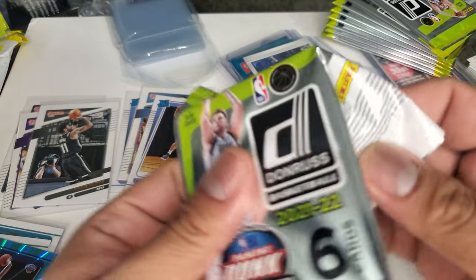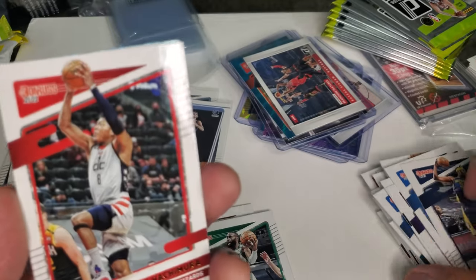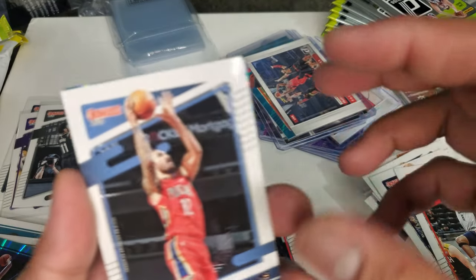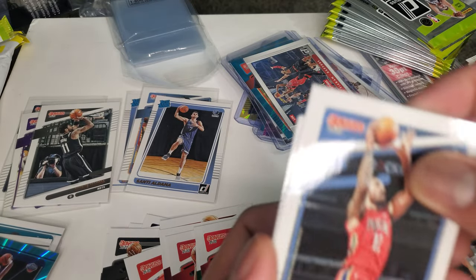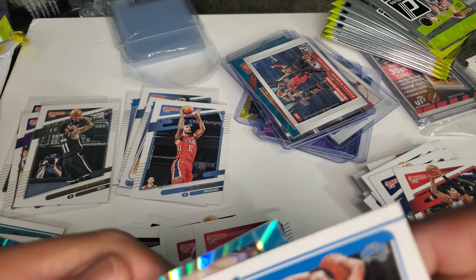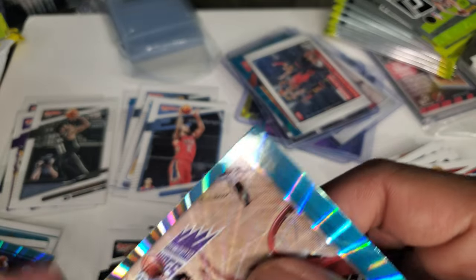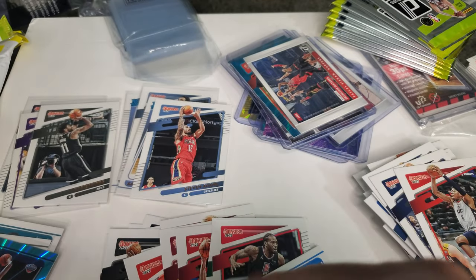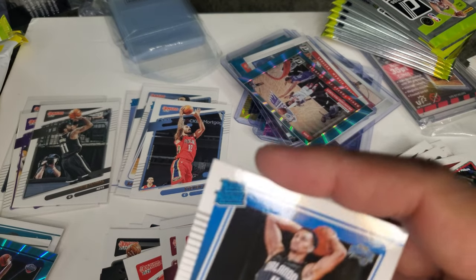Give me Ziaire Williams — any Grizzly will do. Miles Turner — he's been hurt all season. Rui Hachimura. Kawhi Leonard — he's hurt too. Steven Adams — not in a Grizzly uniform, but I'll take it. Jalen Suggs again — how many Jalen Suggs will I get? Kevin Porter Jr. — nice holo card. And another Jalen Suggs.